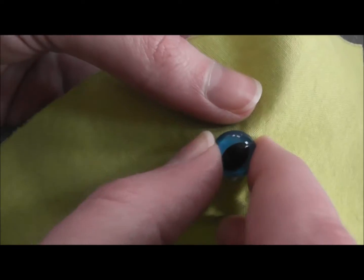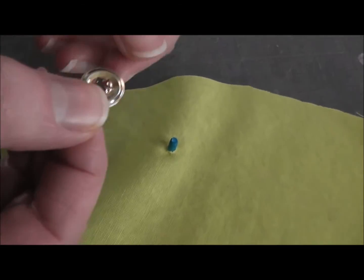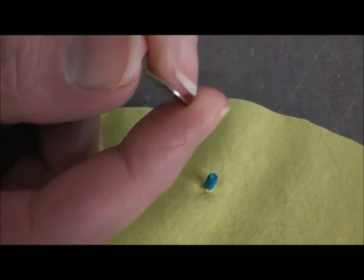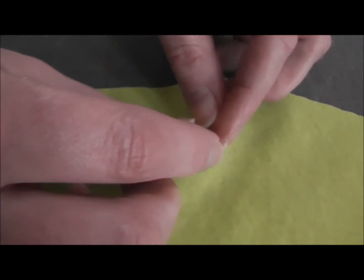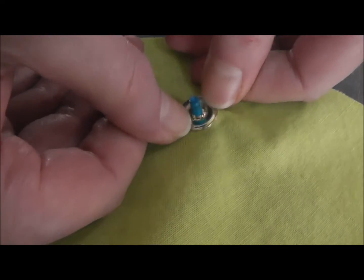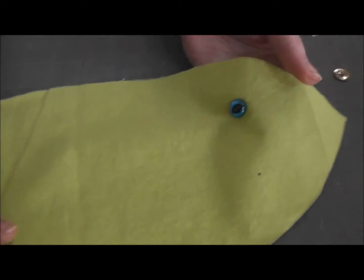You just slip the eyeball into the hole, and then with these metal ones you want all of the points to be facing up. You can tell they're pointing up if you look at it from the side. You want them facing up and you just push the washer down onto your eye and make sure you push it down as snugly as you can, as far as you can. Really put some muscle into that. And then you have an eye.